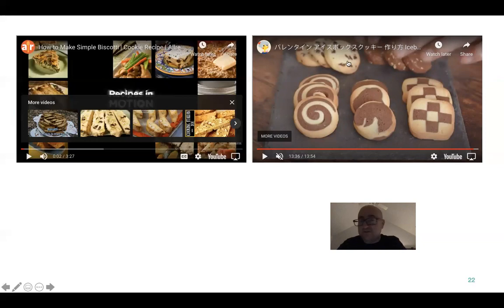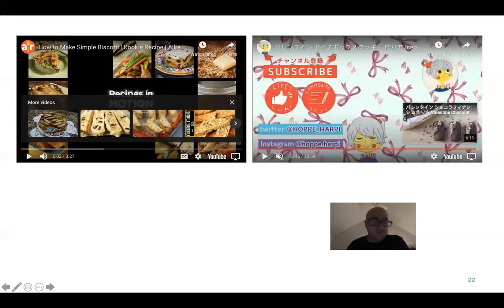And people pay for it. You put these spread out on a display and people will go crazy for it.